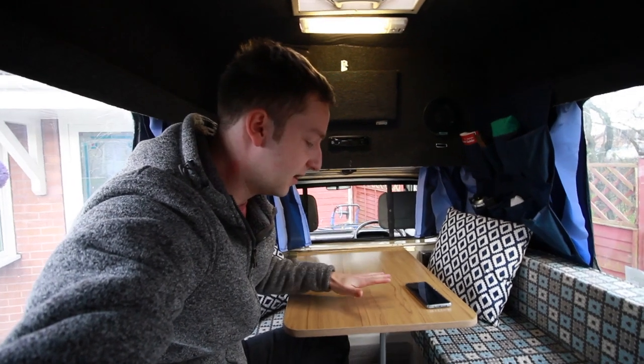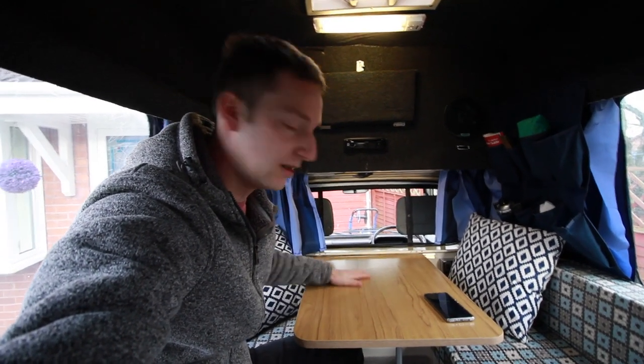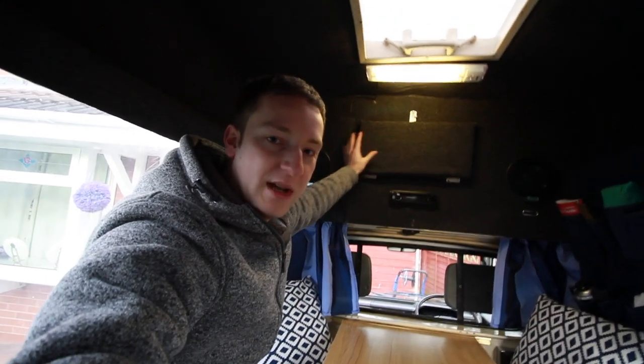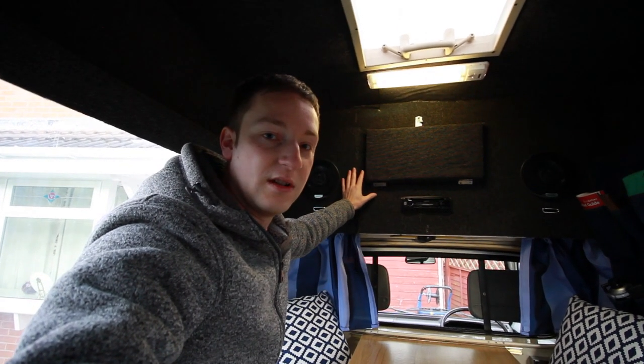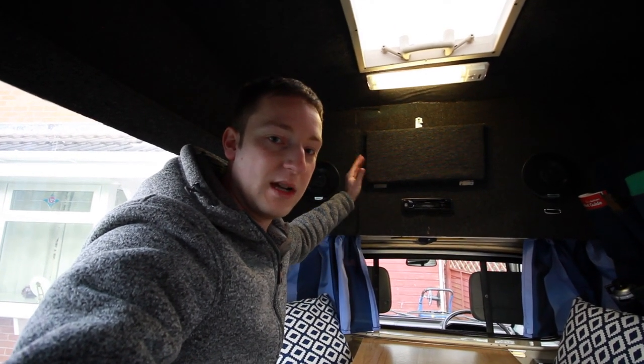I've got a breakfast bar here which we've cut down slightly to make it more comfortable to get in and out of. The previous owner closed off the space where the table would normally go and put a stereo system in instead, so this is all going to get changed — I'm going to make it open again so the table can go back up there.